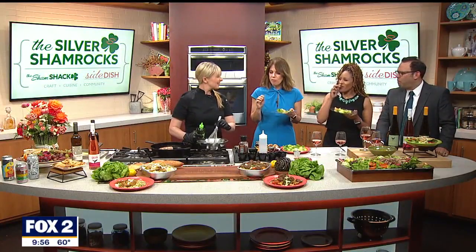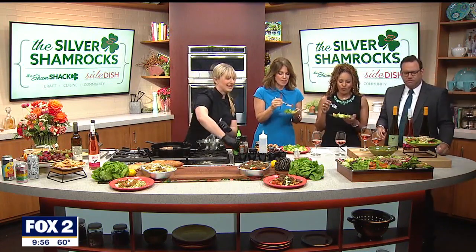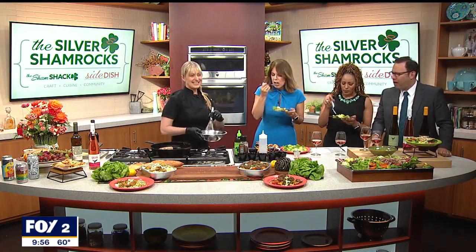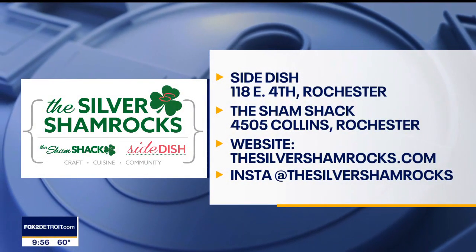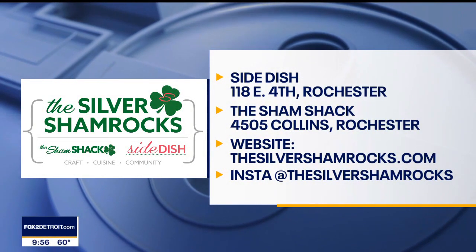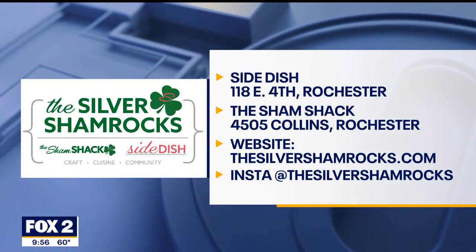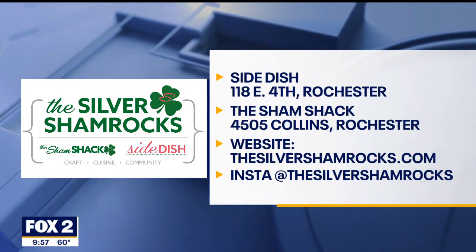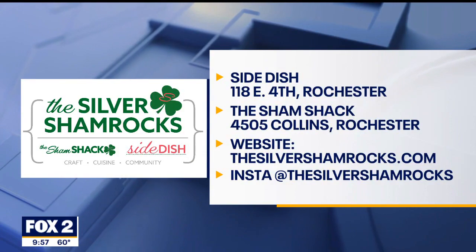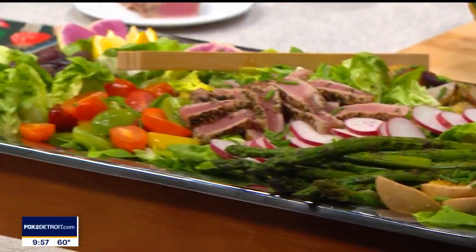Maybe you can make friends with salad! You sure can — look at this beautiful thing. You're not just throwing some lettuce in a bowl. So Deb, you build that, and as you do that, we're going to remind everybody where you are and tell everyone about the website. It is thesilvershamrocks.com, also on Instagram. And you can go and grab yourself a Salad Niçoise and all kinds of other things.